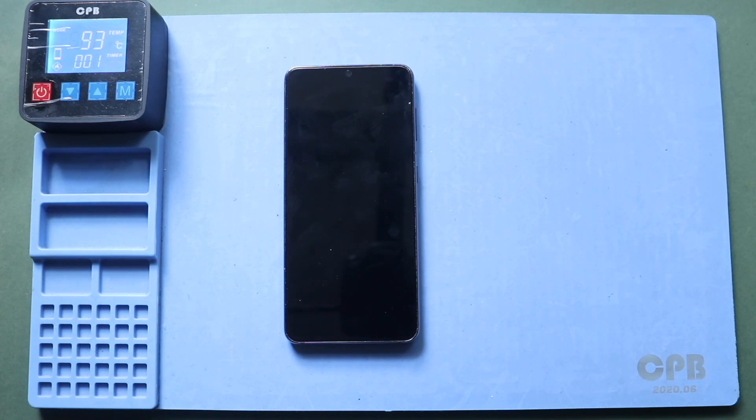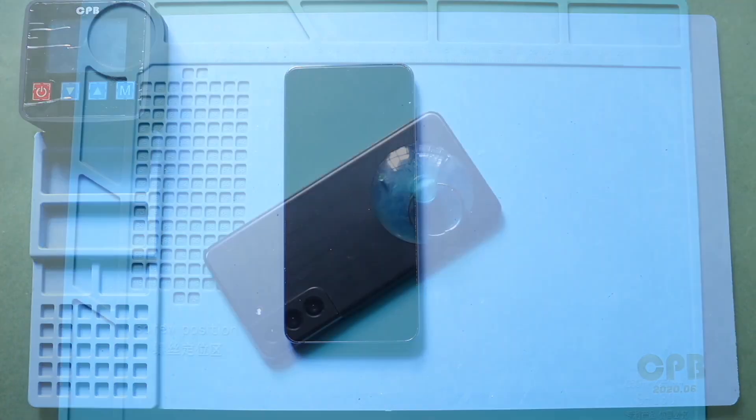For this, we are using a heating pad. Place the back cover side on the heating pad, select the mobile phone heating option, and leave it till the process completes. Alternatively, you can use a heat gun or hairdryer to warm the edges. Be careful not to overheat, as this can damage internal components or the back cover.